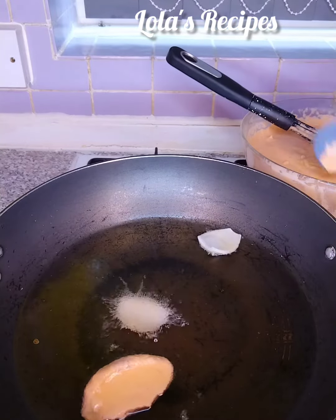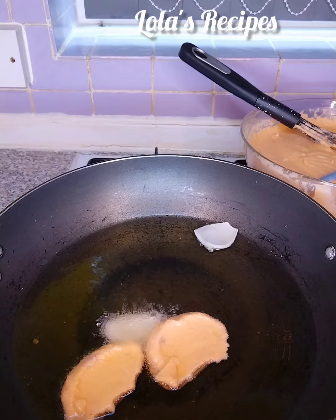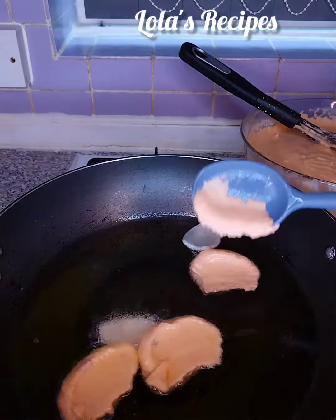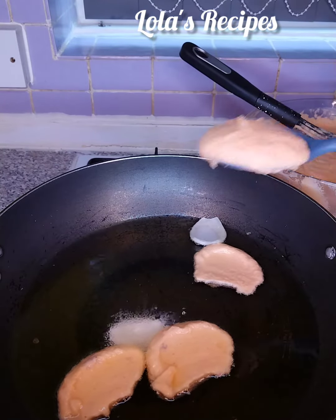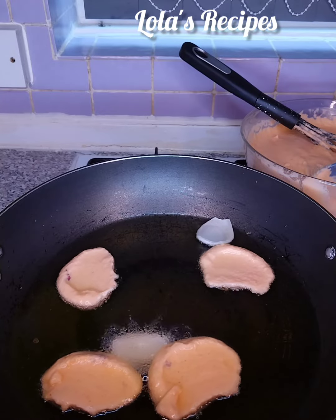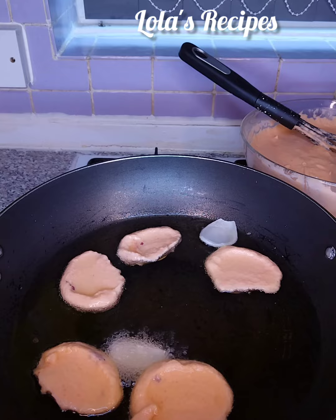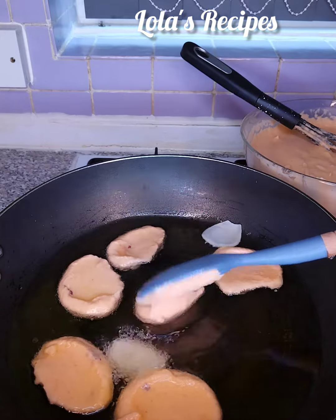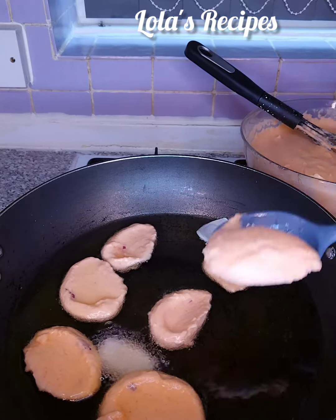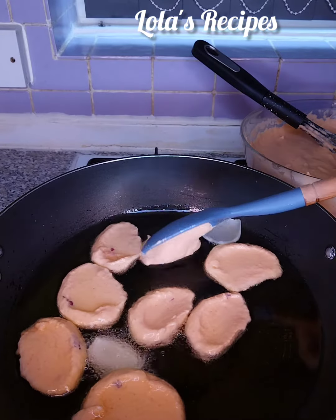In a fry pan, I will heat up some cooking oil on medium heat and add onion for extra flavor. Then I will start scooping the beans paste into the oil.